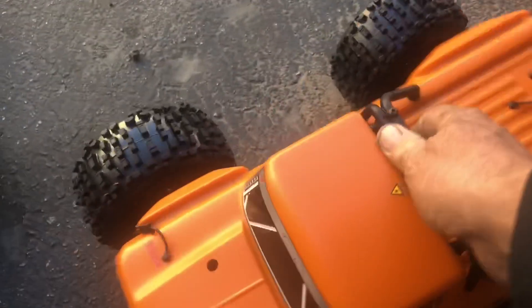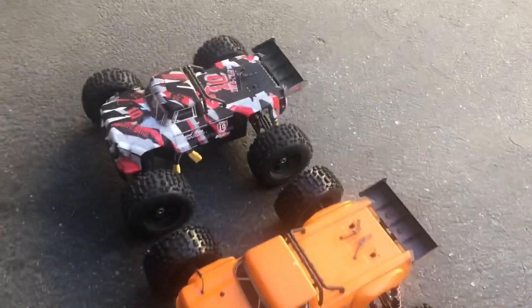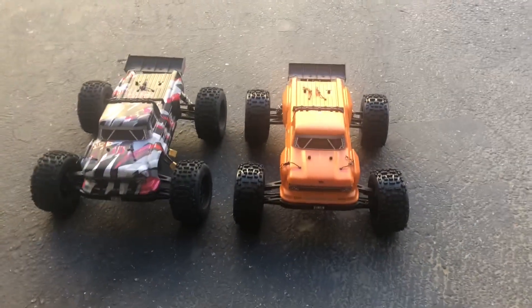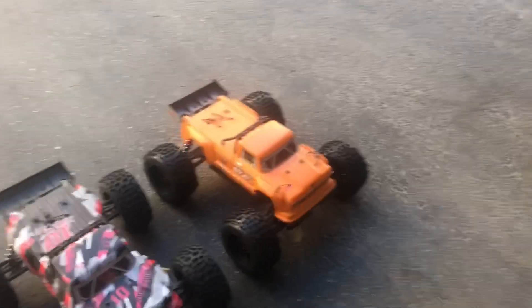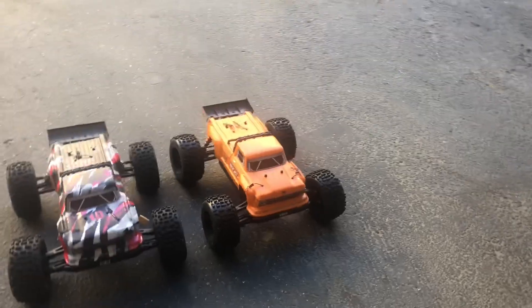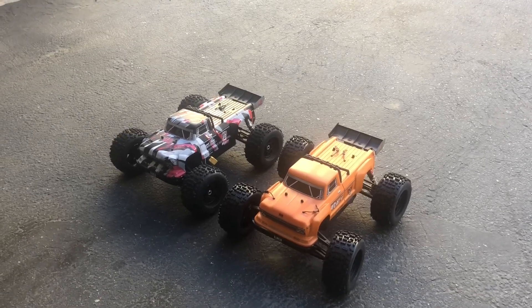I figured I'd pick up another Outcast because I really like this RC, so now we can go out and bash with a couple of them. I'm probably going to get the silver one too - I've been looking around trying to locate one in my area. The hobby store I normally go to was sold out of Outcasts, so I found this one at a different store called Robin's Hobby out in Burbank, California, and drove out there today to pick it up.